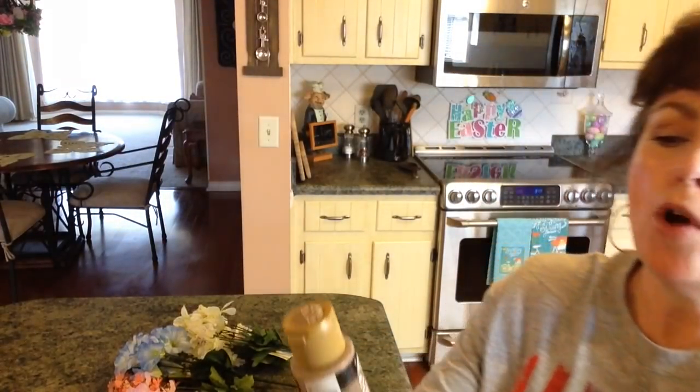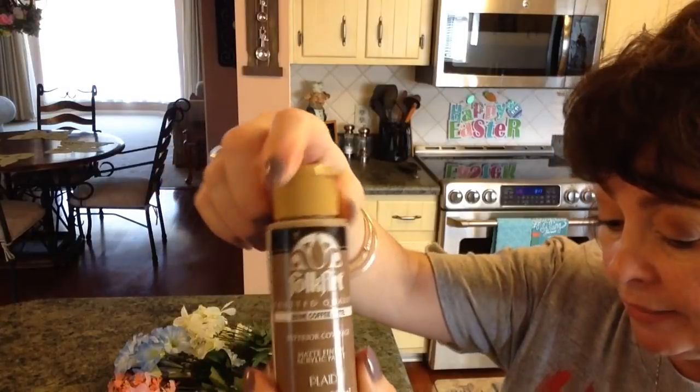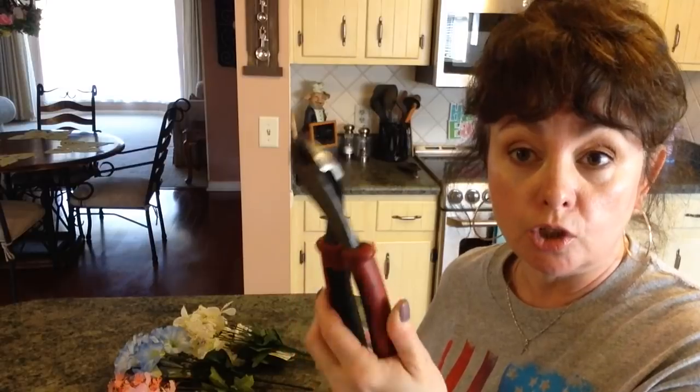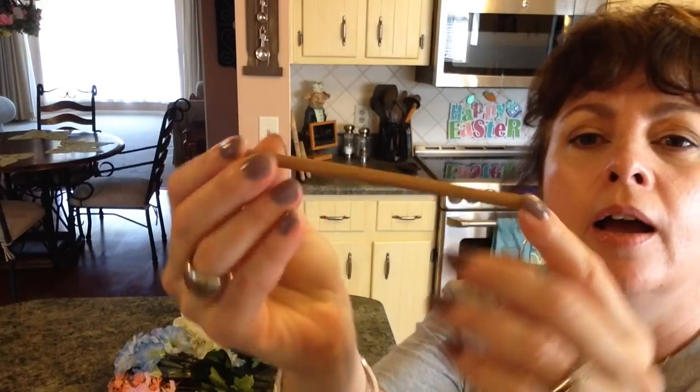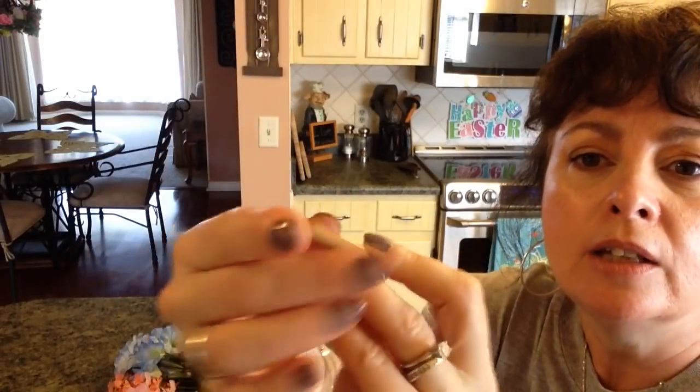You're going to need some Folk Art paint in coffee latte. I've used it many times before. You also need a foam brush, a glue gun, something to cut your flowers with, and about ten wooden dowels from Walmart. The dowels are three-sixteenths of an inch, and I cut them four and an eighth inch long. I painted them with that coffee latte and sanded and painted the ends.